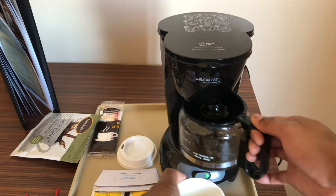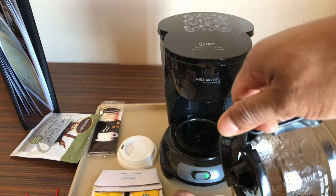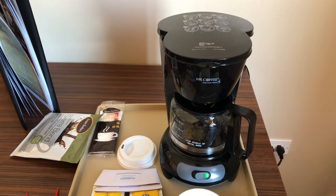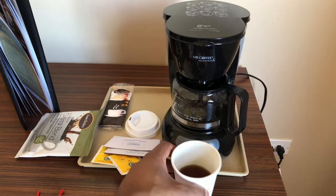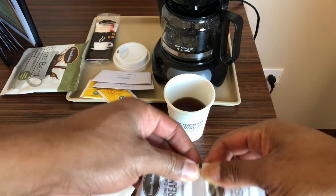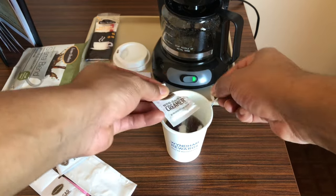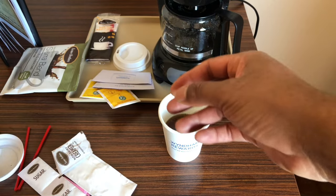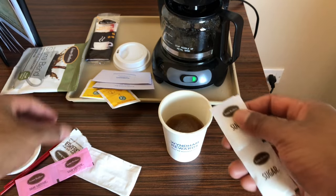After the coffee is finished brewing, I'm going to take the pot and pour the coffee into the cup. I'm going to add a little bit of creamer — I'm going to add creamer first because it brings more flavor to the cup of coffee if you add it first.